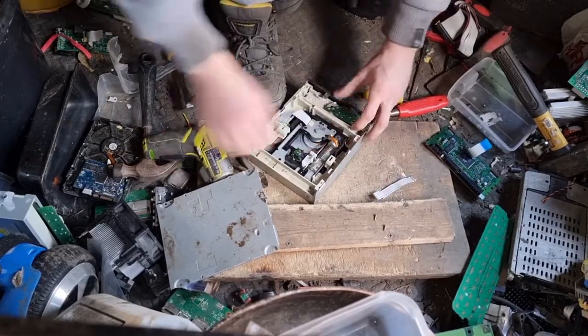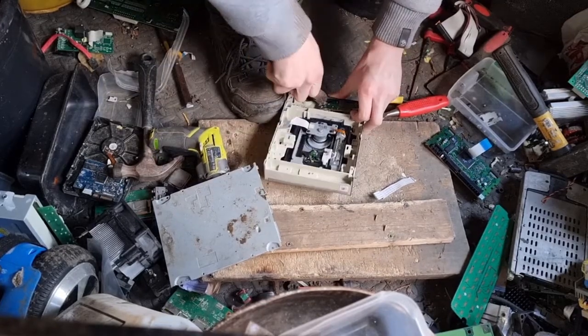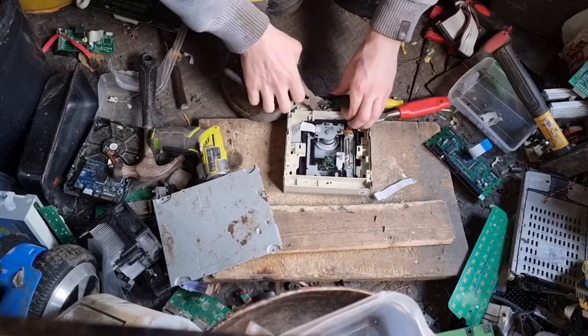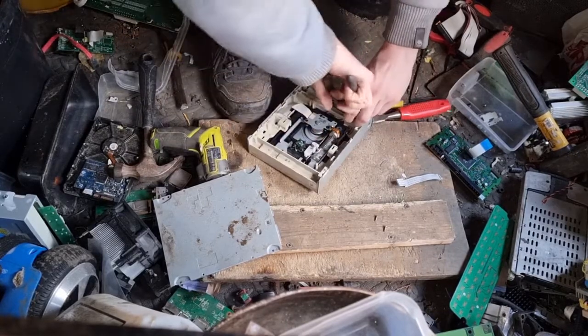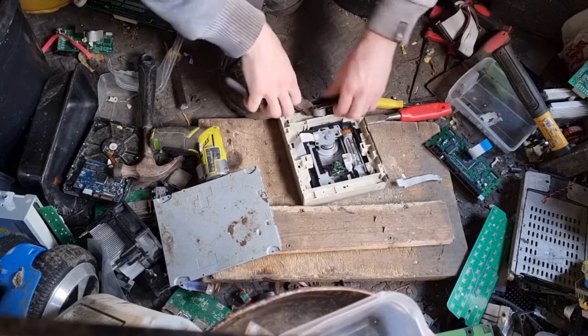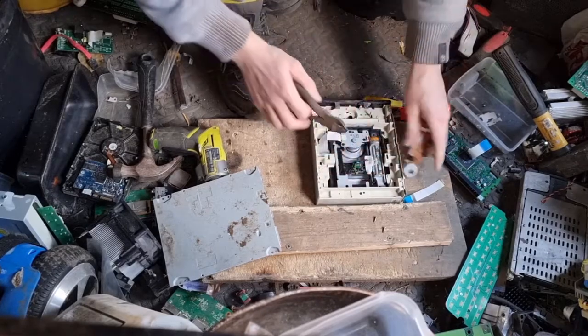So we've got our cable — two tabs, just move them out of the way — and then you can pull your motor out along with this brown board. It will be on the other side. It's got like an elastic thing at the bottom holding it in, which makes it a bit harder. There you go.